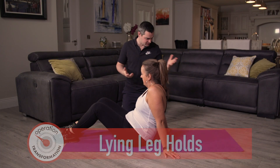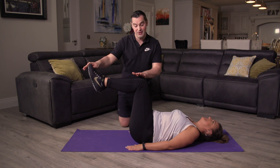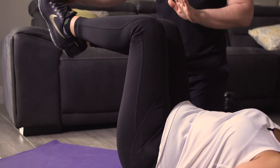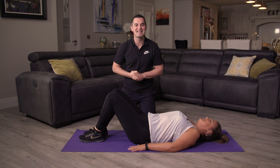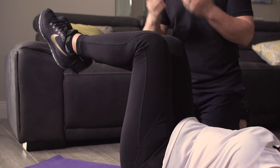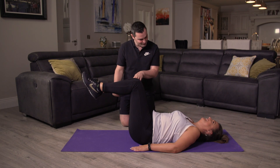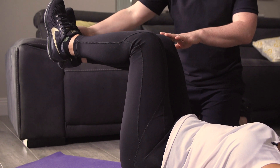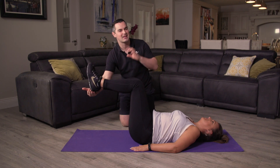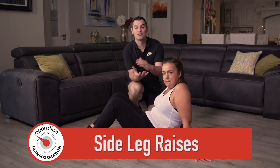Core work — lying leg holds again. Yvonne demonstrates: onto your back, knees up in the air, straight line from hip to knee and knee to ankle, feet together. Back flat against the mat, belly button engaged. We're going to hold for 20 seconds. Any back pain stop straight away. In three, two, one — up we come and hold. Halfway through — 10 more seconds. If you need help, get someone to place a hand under your feet. Four, three, two, one — take a breather. Great work.